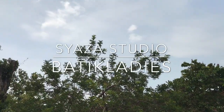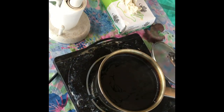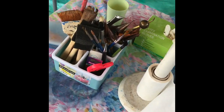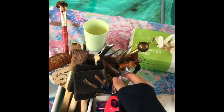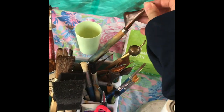Hi, welcome to my channel! Today I'm going to make a batik scarf. Here are the tools needed: hot wax, some brushes, and also our traditional tool, the canting.